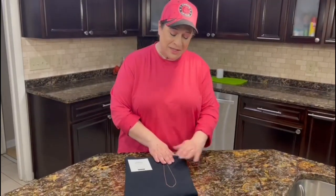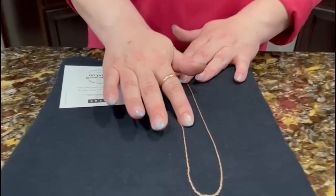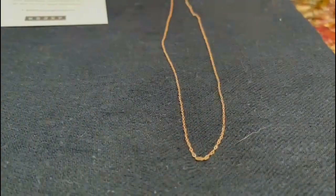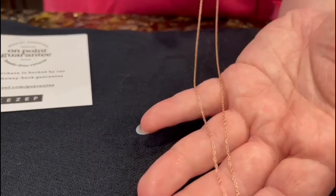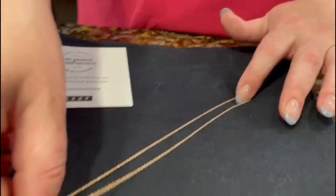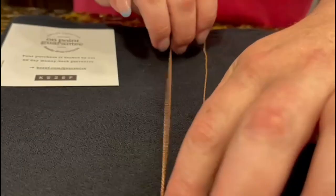Hi there and I am here with this 16 inch rose gold necklace. It is sterling silver — 925 sterling silver — and then plated with this beautiful rose gold. I'm moving it around so you can see the shine. It's just stunning. Really a lovely job they've done plating this necklace.